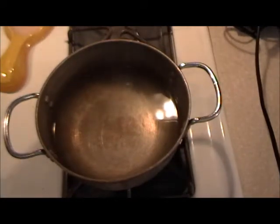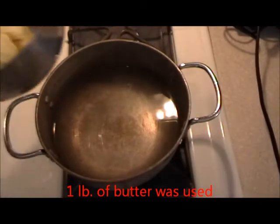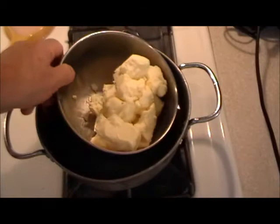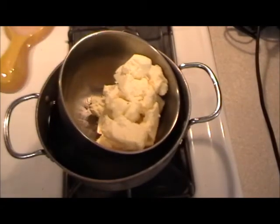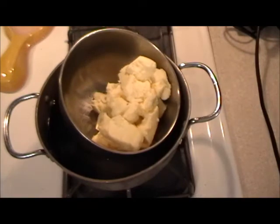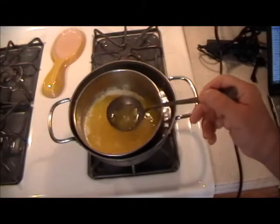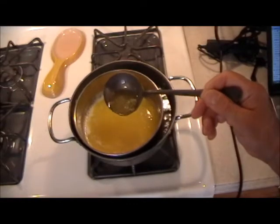So it won't burn on you. You can do it two ways — you can put the butter directly over the flame, but then you have to watch it. The easiest way is to make a double boiler, and after all of this butter completely melts, then we'll finish it up.